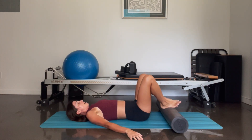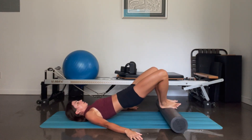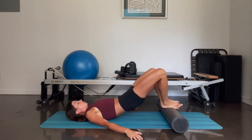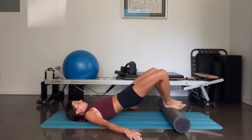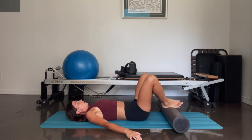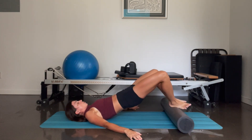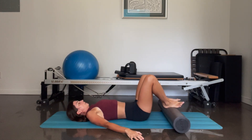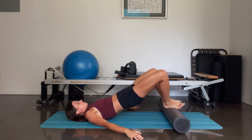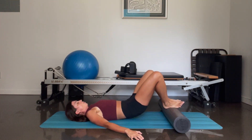And again — come up, push it out, two, three, four, five, roll it down. And three more — lift up, we pulse out, three, two, one, roll it down. And again — lift up, pulse it out, four, three, two, one, roll it down. One more time here — lift up, and pulse — five, four, three, two, one — and roll it all the way down.